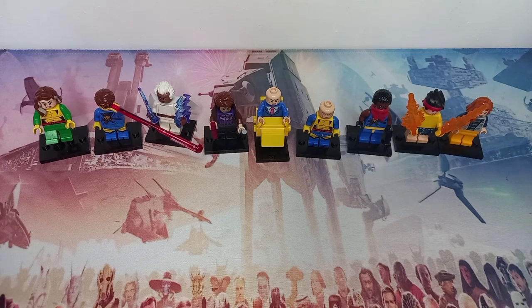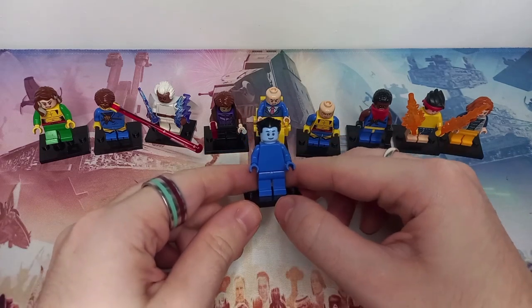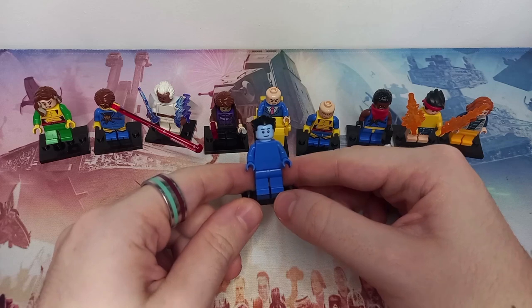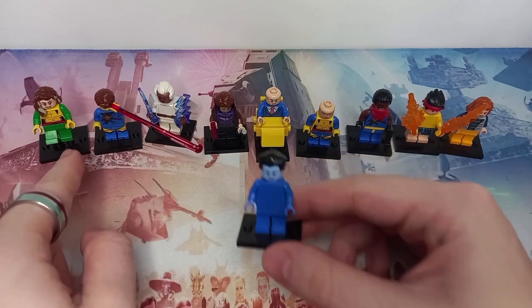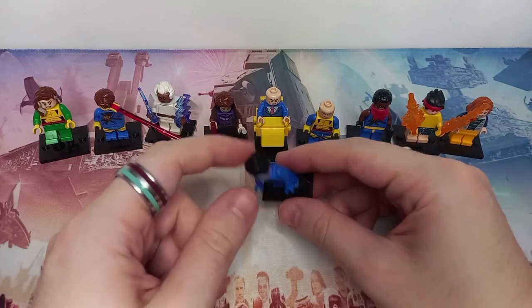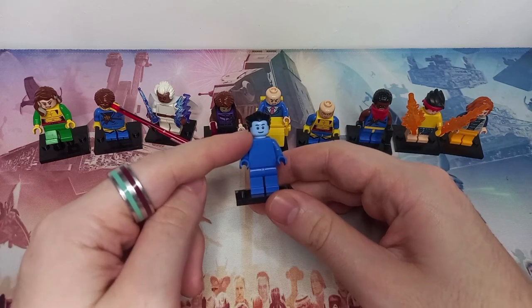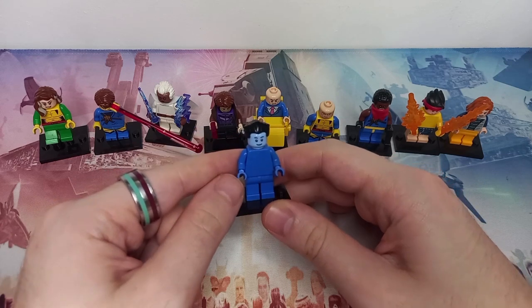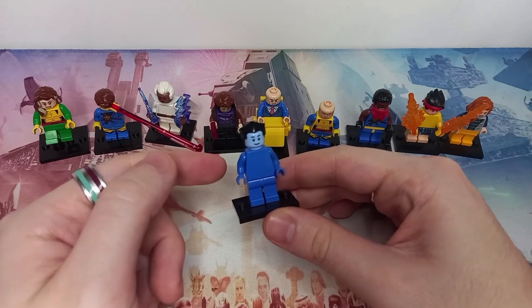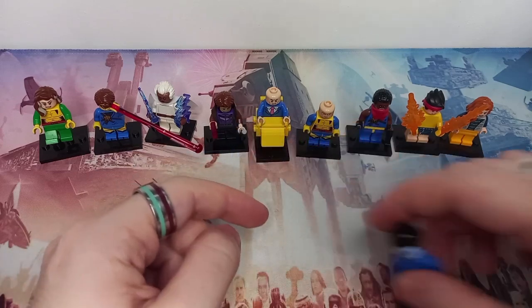I'm going to save the most cursed for last and bring out Beast first. There's not really much way to represent Beast without using his actual minifigure — I didn't pick up the Marvel CMF Beast and I'm definitely regretting it. We had to use the Wolverine hair; it's only the colour change to blue that's missing. The only blue head I have is from my custom Thrawn, picked up from the build-a-minifigure station in LEGO stores. To represent Beast's blue body, we've just given him blue body, blue legs, and no printing detail, so he's made fully blue.